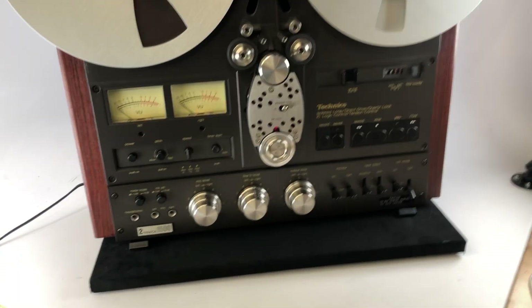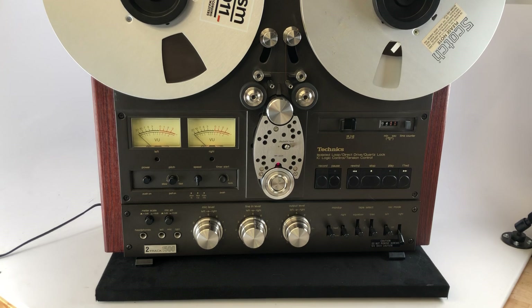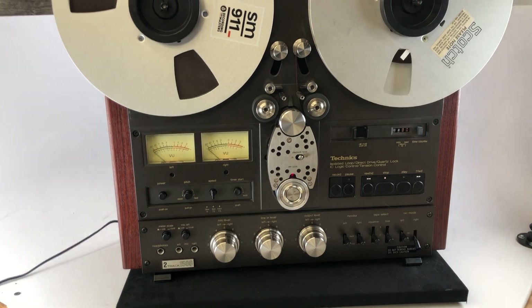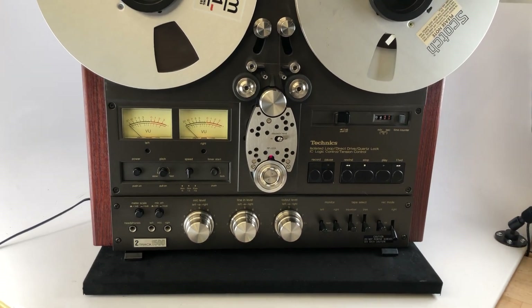This particular machine just came through our shop. We did a light reconditioning on it — some new rollers, lubricated everything, cleaned all the pots and controls, and calibrated it using RSM 911 Recording the Masters tape — and it's ready for a client.